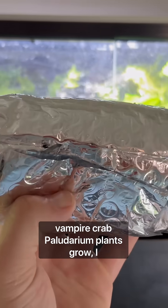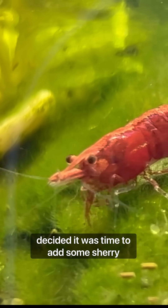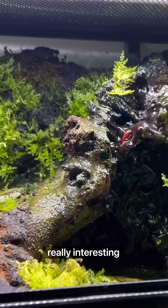After about three months of letting my vampire crab paludarium's plants grow, I decided it was time to add some cherry shrimp to the mix. And that's when things started to get really interesting.